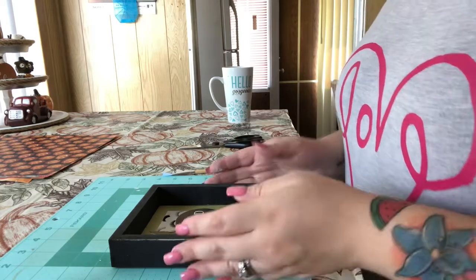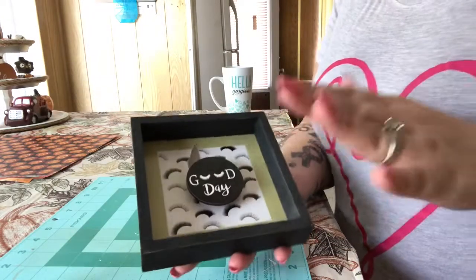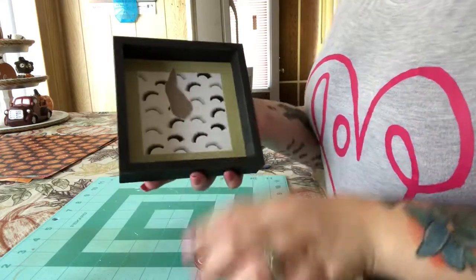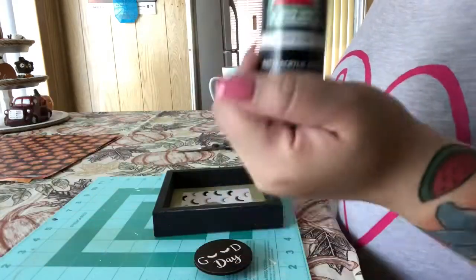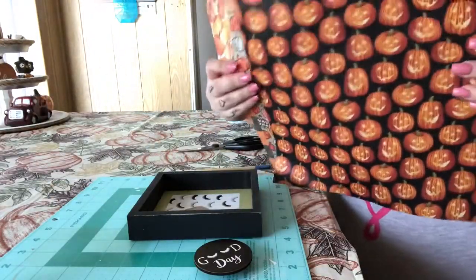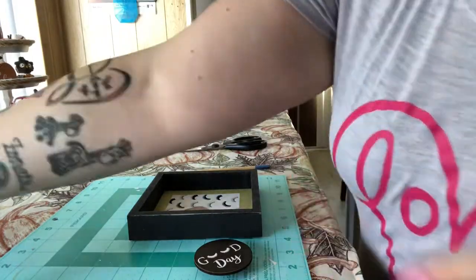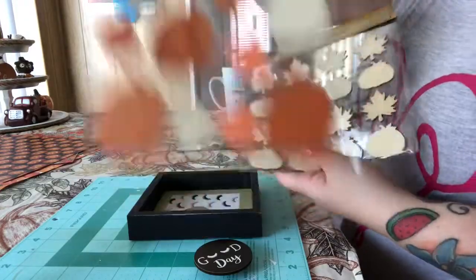For my next DIY, I have one of these boxes — it says 'good day.' I already started and then remembered I needed to film. I'm going to need some black paint because I'm going to paint this black, and I have four different papers I can choose from. I'm not sure which pumpkin I'm going to use either, depending on what I feel.